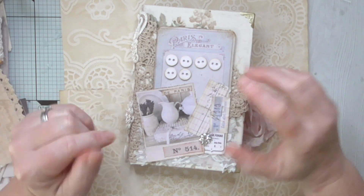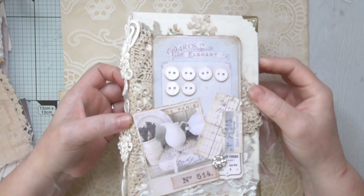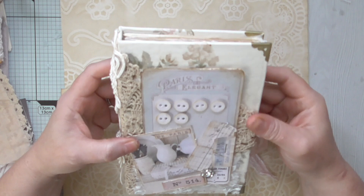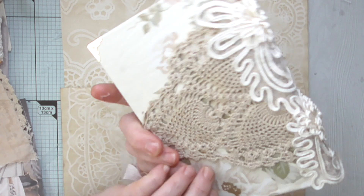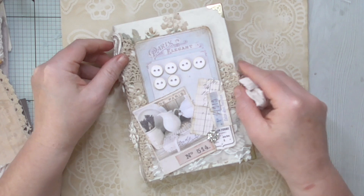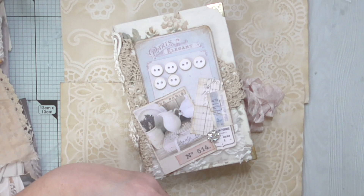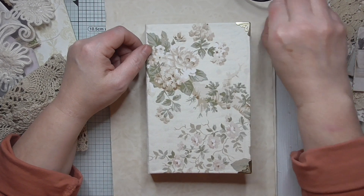Hello everyone, Amanda here, thanks for joining me. In this video I'm going to show you how I've decorated this beautiful journal cover which I've created from fabric and chipboard, decorated in a shabby chic style - absolutely beautiful. Sit back and enjoy the video, I'm going to show you how this was created.